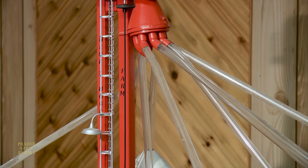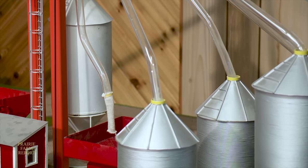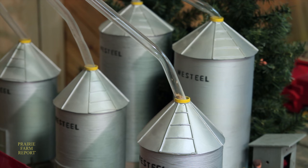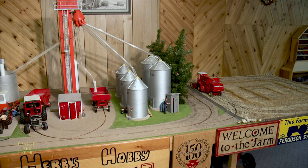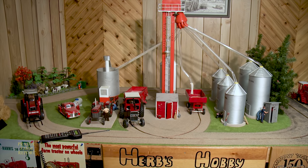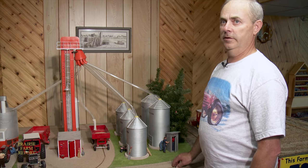Bergen built a distribution system that transfers the grain from the leg into the clear plastic tubing connected to the bins. He started with a dust cap filled in the bottom, put a bearing up high, and has a piece of copper elbow with a small copper tube that picks up the grain and distributes it. A belt runs down to a motor and switches it to whichever grain bin he desires. For added flexibility, each bin is connected to an auger that runs back to the grain leg under the table — he can take grain out of any bin and feed it back to the grain leg, put it in a different bin, or send it off to the elevator.